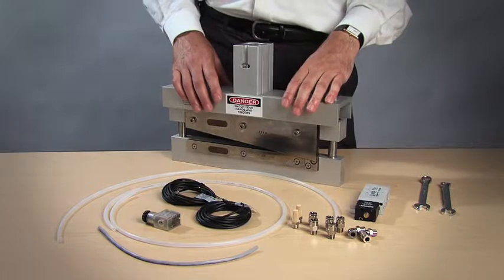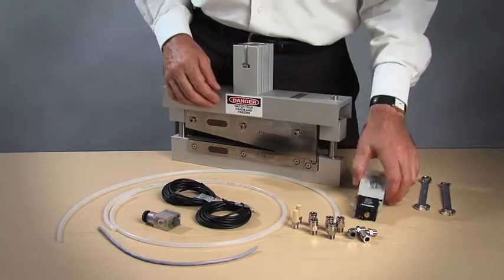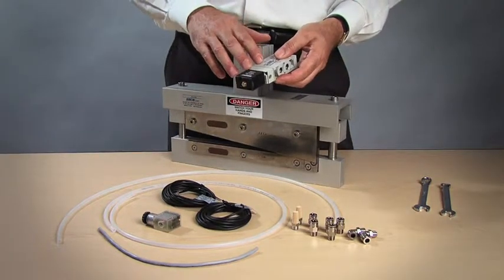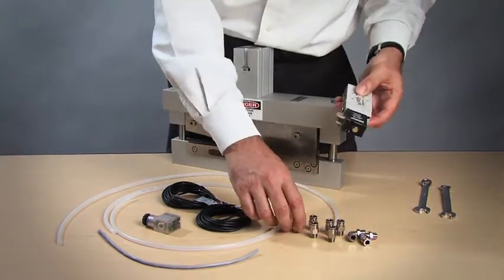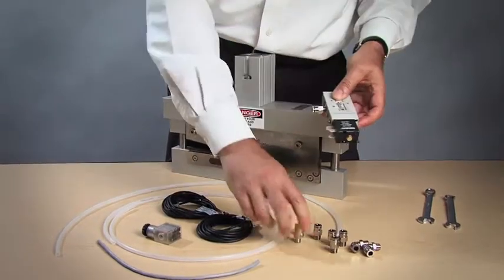In order to control this modular knife assembly, you need these components. You would need a solenoid valve that would control the direction of the knife and when the knife operates. You would also need fittings and mufflers to quiet it, so you would have to install some of these components into the solenoid valve.